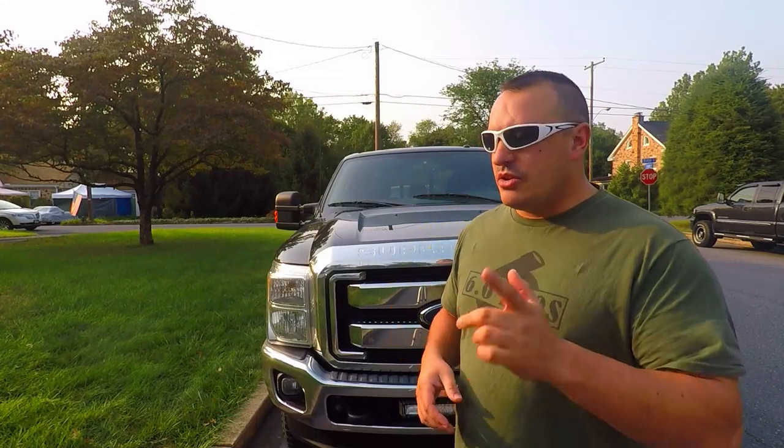But first, shameless merch plug — t-shirt link down below. We have hoodies, long sleeves, all that at Teespring, also available on Amazon, although the Teespring website does have a lot more to offer than I currently have on Amazon. Now, real quick recap on the last video — we're going to hit some of the highlights without as much detail.